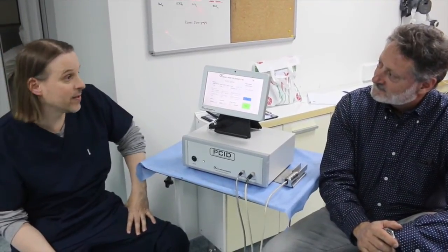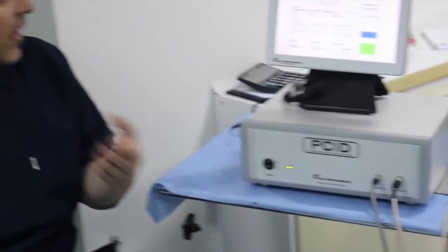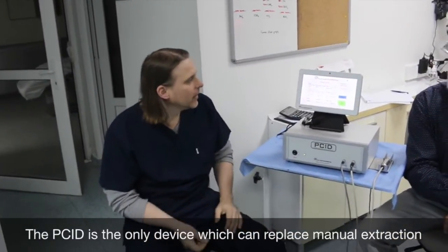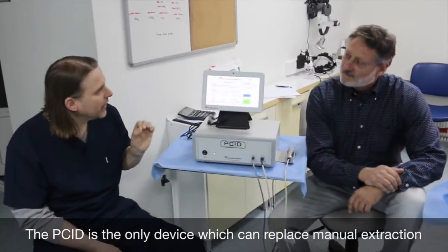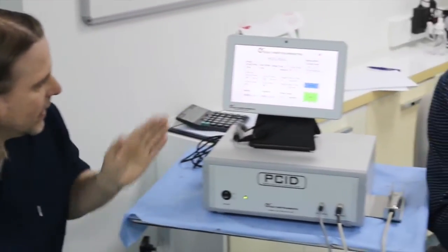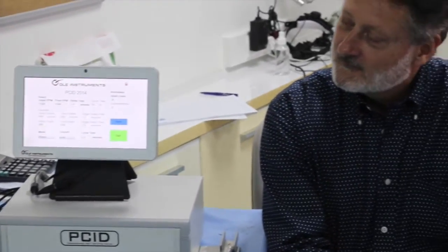I tried numerous ones — no other. For a long time I have been in the practice of manual distraction and manual harvesting. What I like about the PCID is that you can imitate manual instructions. You can program it with very different settings and really imitate the manual instructions nicely.